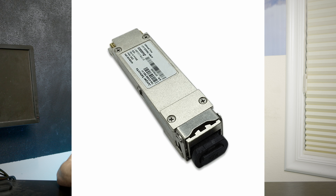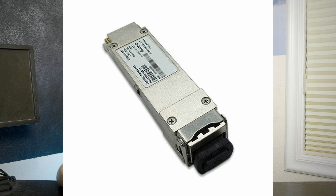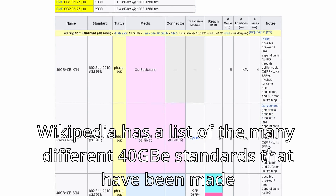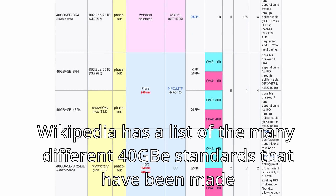If you want more advanced setups you can get transceivers to plug in your own fiber optic cables of multiple different types. QSFP Plus gets even more complicated than SFP Plus with many different types depending on the types of fiber optics you want to run, the distances, and more. I'm not going to get into that today, but that's just a quick primer on setting up QSFP Plus connections.